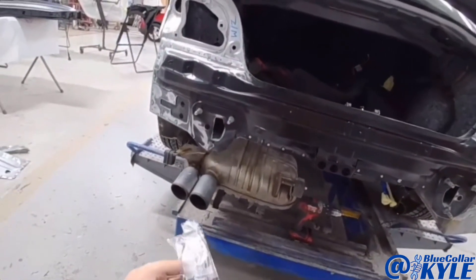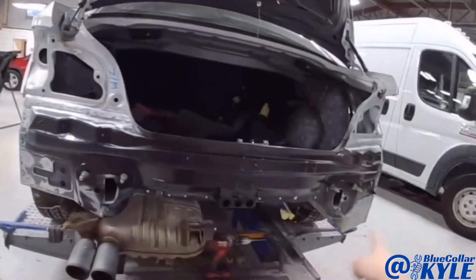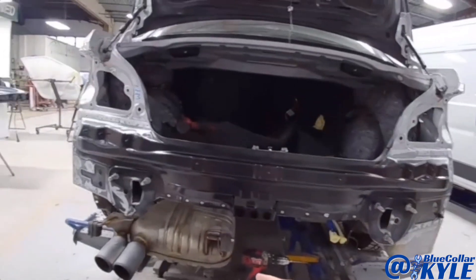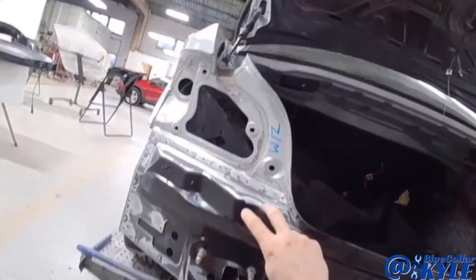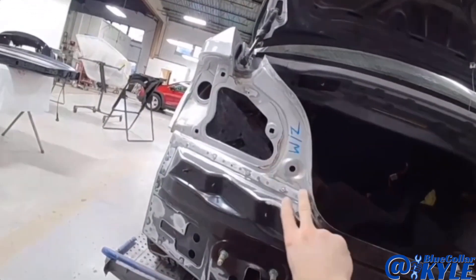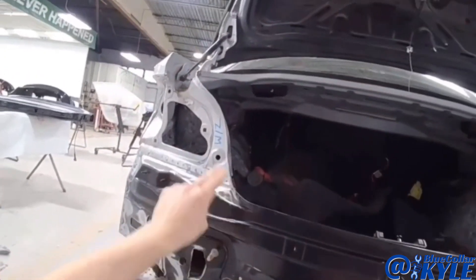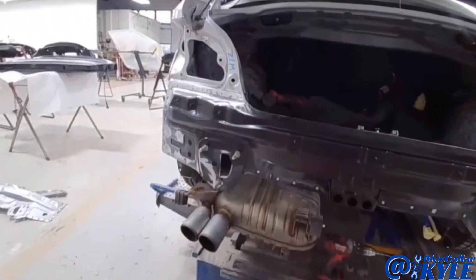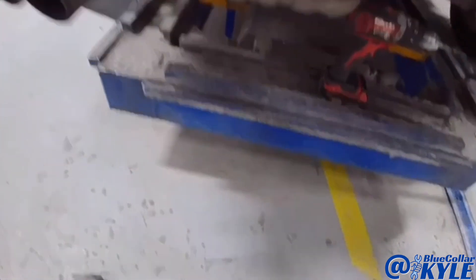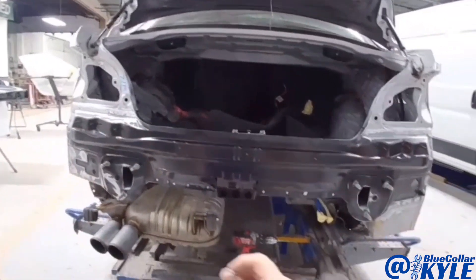Before I seam seal this, I have these EMC screws — I have to put nine of them in this rear body panel. The reason BMW does this is because you need a ground connection between the two panels, and with all the adhesive in there, there's no guarantee of a good ground anymore. These rivets aren't necessarily going to connect the metals properly, so they have you put these EMC screws in to make sure it has that proper connection.